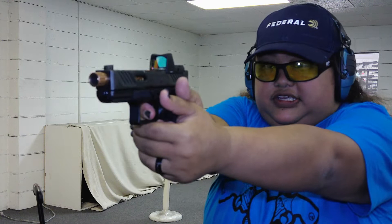Glock 17 mag. Really like this red dot though — it's really keeping it at zero really well.